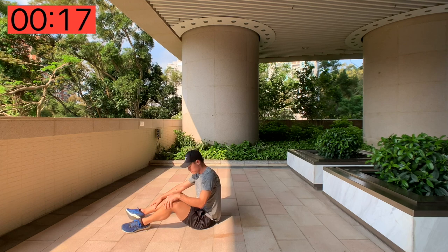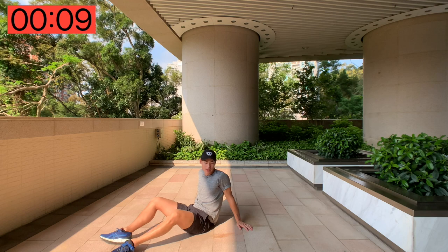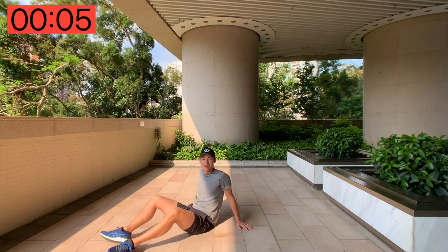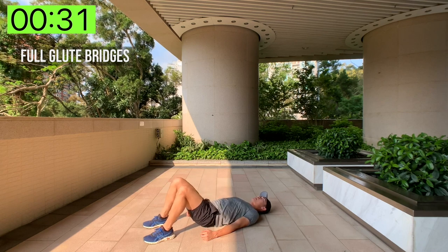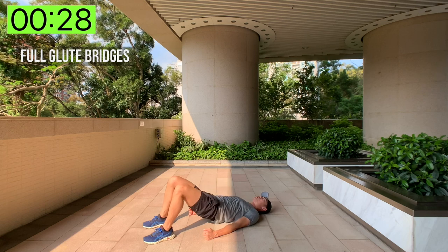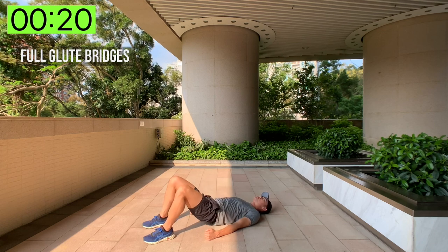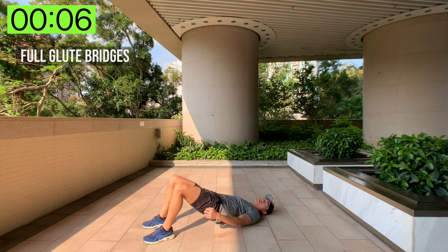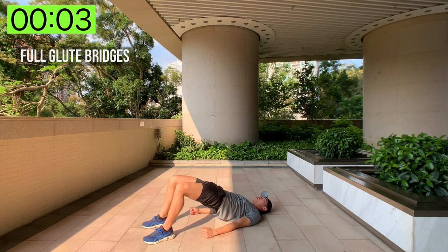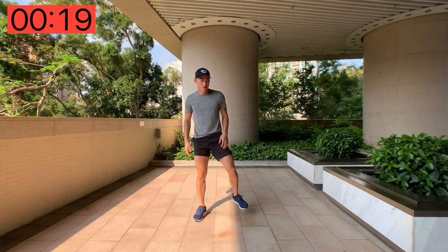Next up we're going to do the full glute bridge — both legs. Sit on the floor, shake your legs out a little bit, and in about five seconds, here we go — full glute bridges. You really feel those glutes working extremely hard, and you're also working the core and the back. Really good workout. And done! Get back up, stand up, shake those legs out.